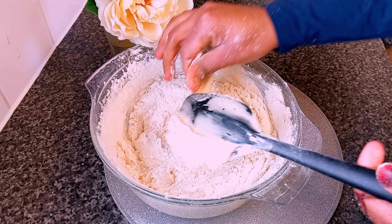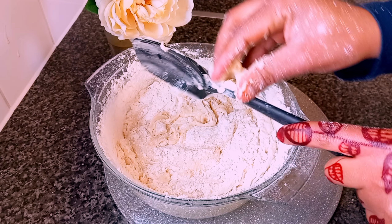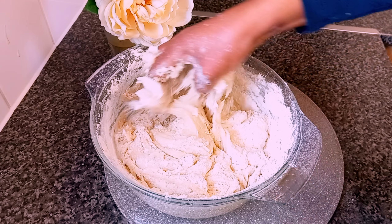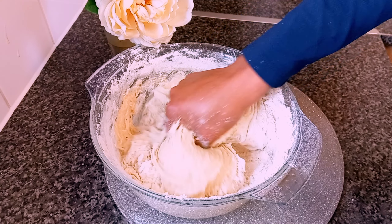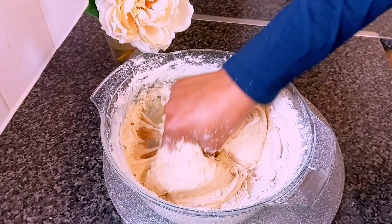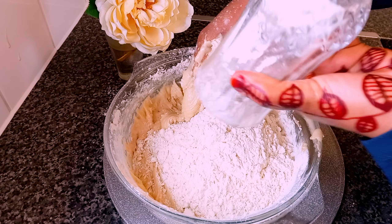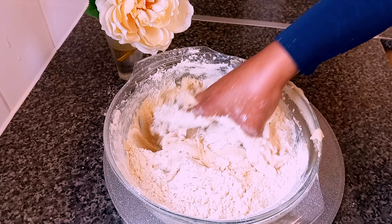Now I'm going to use my hand. Using the hand is better because you can feel when it's the perfect consistency — when you touch it, you feel it. Now we're adding the fourth glass, which is the last one.